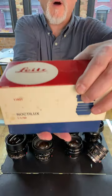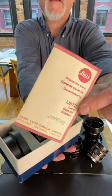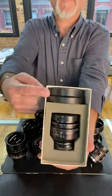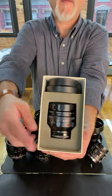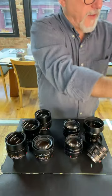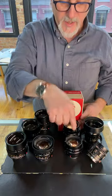This is the Noctilux F1. This is how it was delivered from the factory in the early 70s. You would get a guarantee card, and you would get a Noctilux with your lens shade, front cap, lens, and rear cap. And this one has its serial number on the bottom. You can see this one in our rare camera auction — we've got a few of these.